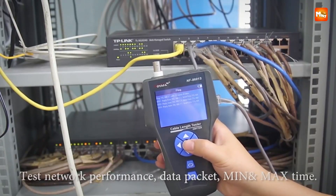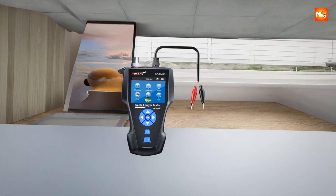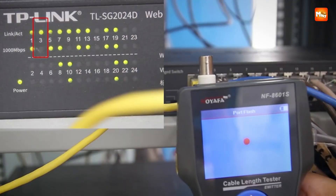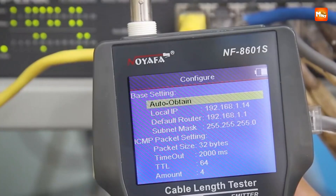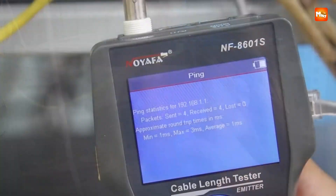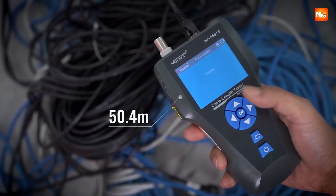It can even pinpoint the exact location of a single-core break or a short in a two-core cable. The remote adapter sound prompts make sequencing lines simple, and the banknote detection and lighting function is a clever feature for working in dark or cramped environments. The NF-8601S also excels in advanced diagnostics with three scanning modes: normal, PoE, and high power. The PoE function doesn't just detect presence — it tells you exactly which pins are providing power and the voltage level.